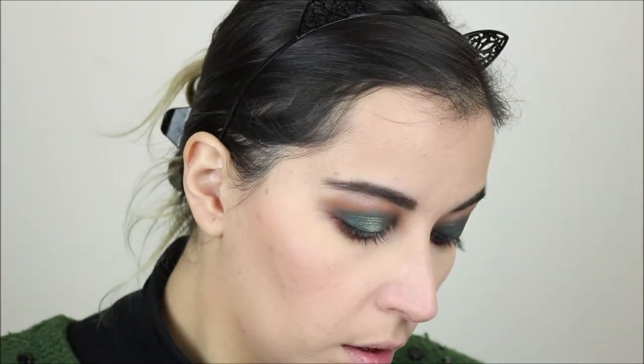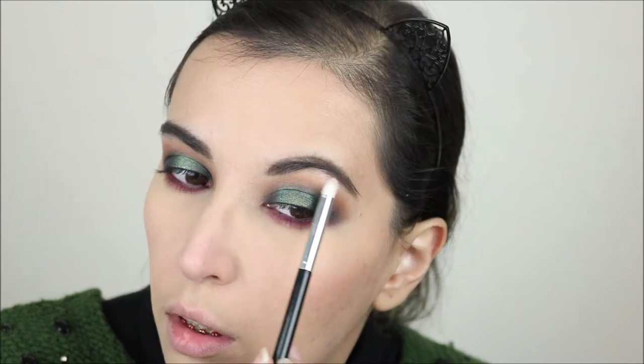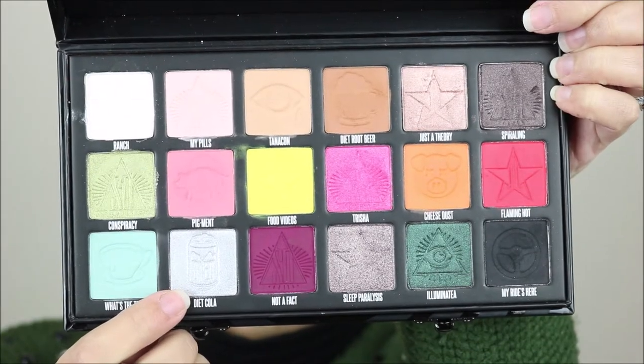On my brow bone I actually want to add a little bit of the shade Wrench — it was looking a little bit too rose gold and I want it a little bit more cool toned. And now on my inner corner I'm going to take the shade Diet Cola.